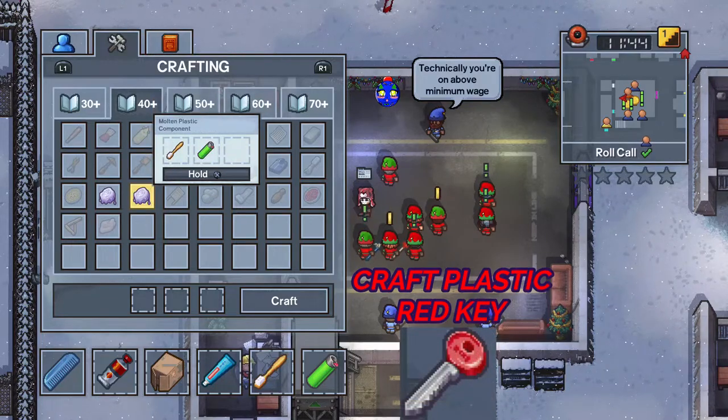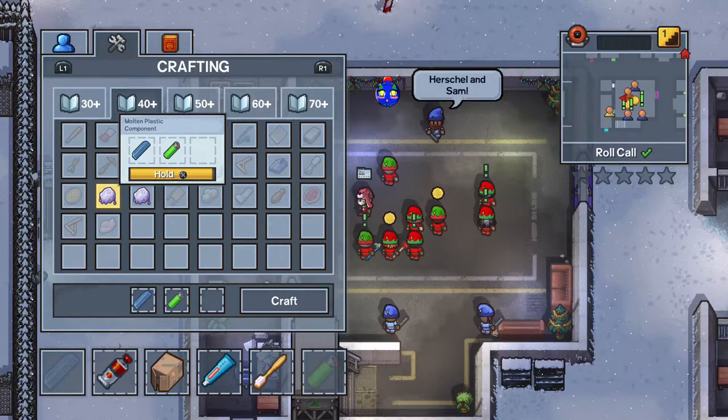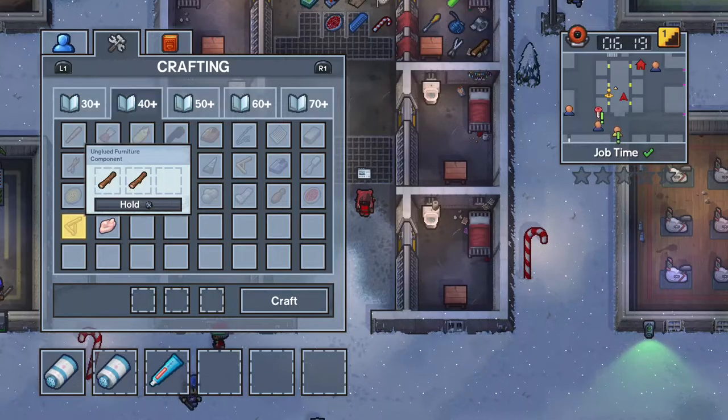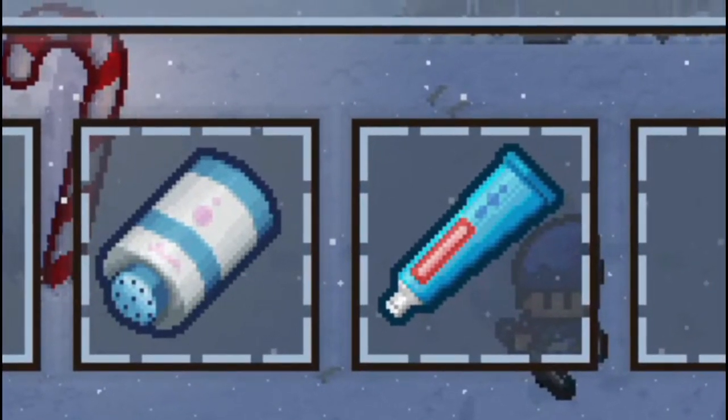Craft the plastic red key. Find yourself a lighter and either a comb or a toothbrush to craft some molten plastic. You will also need to craft a wad of putty, so find yourself some minty fresh toothpaste and some talcum powder.